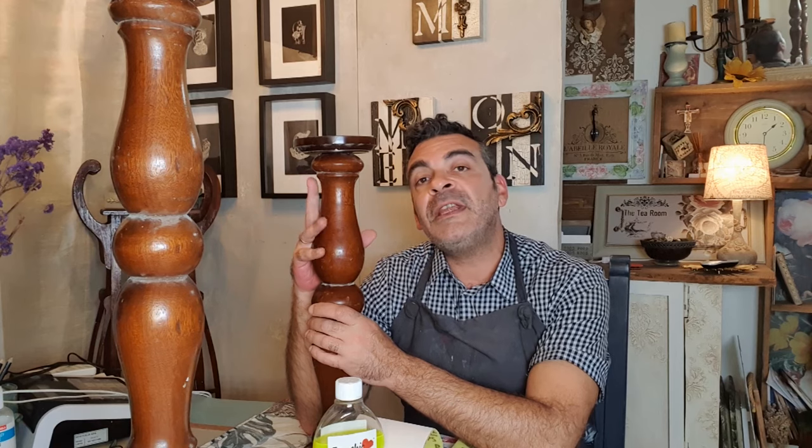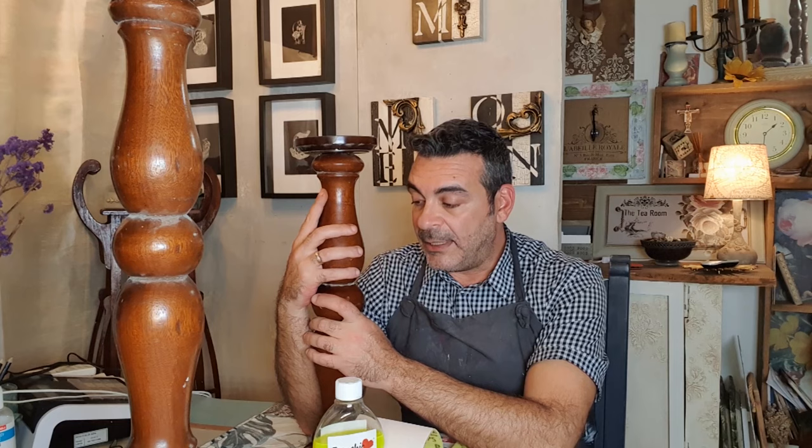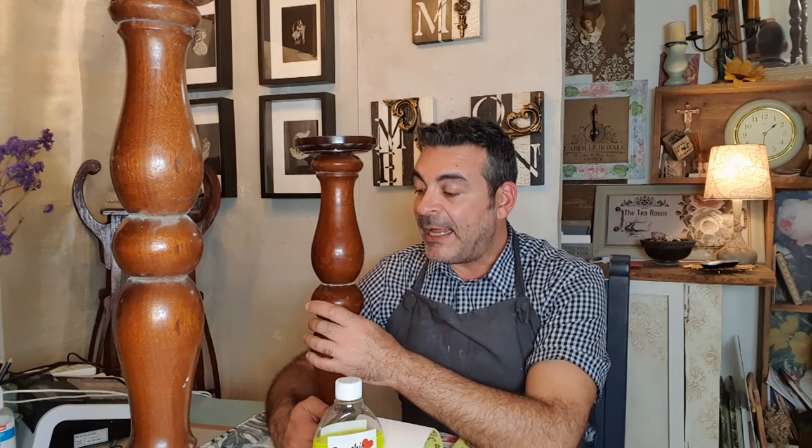We have three different sizes of balustrades. These have been cut and mended by our friend Marcus and we got them from him. If you need any details about Marcus please contact us and we'll give you the contact details accordingly. This is the smallest one — we have taller ones — but this is going to be a candle holder. Nowadays these candle holders are very fashionable. You can put them anywhere in the house especially during festivities, and the products we are going to use are going to be French chic products.